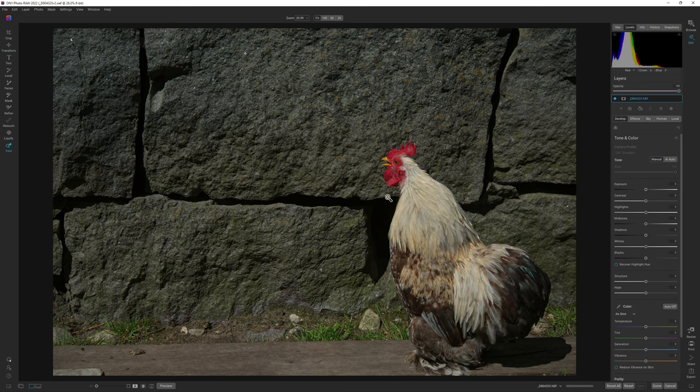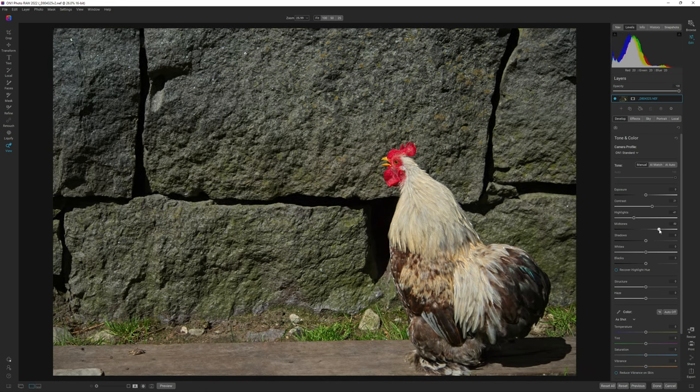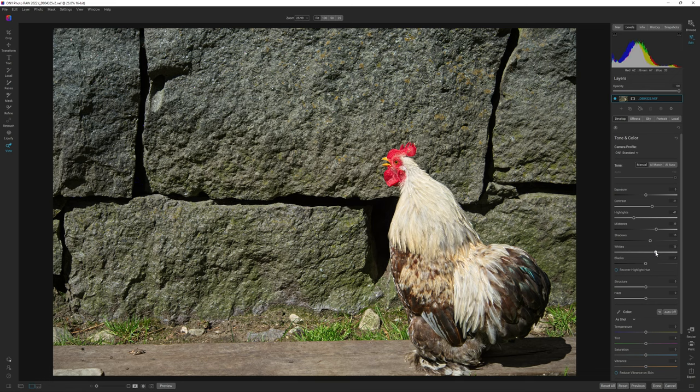The first thing I want to do is set the general tone. I'm going to go up a bit on the contrast and down a bit on the highlights. Let's move up the midtones quite a bit and the shadows just a little bit. I'm holding down the J key to see if we are clipping or crushing any blacks — and we aren't. So I'm going to set a black point at negative one, and a white point as well, moving up the whites until we start clipping, then backing that off a bit.